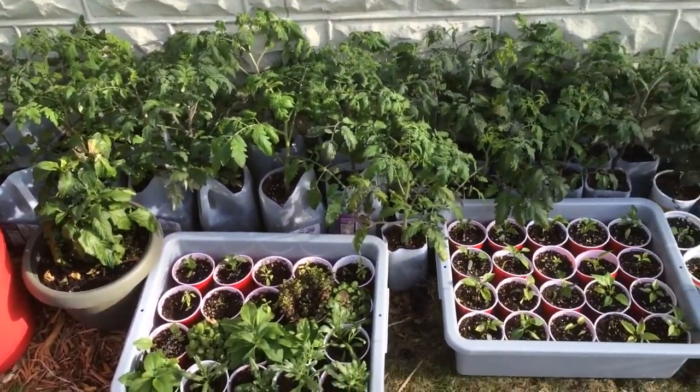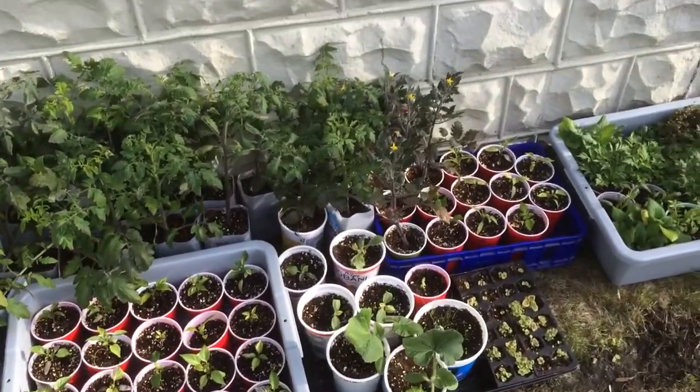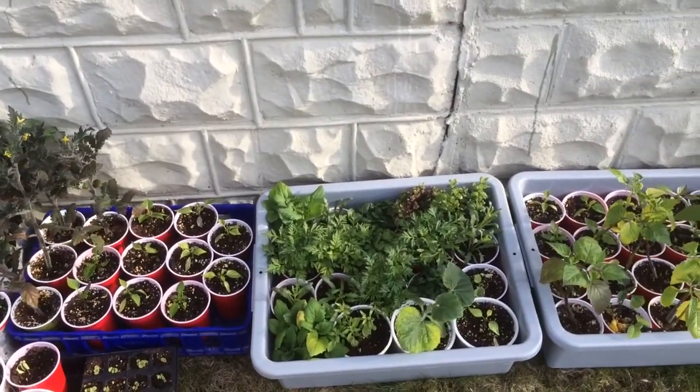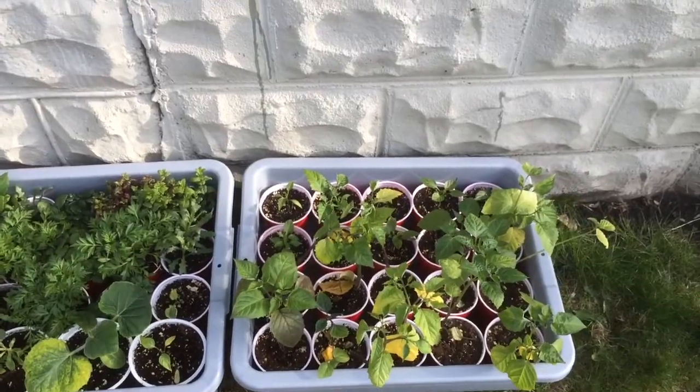All tomato plants, peppers here, some melons, herbs, flowers, more peppers and some purple tomatillos.